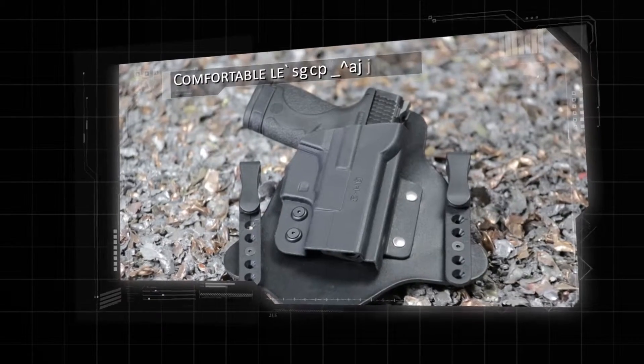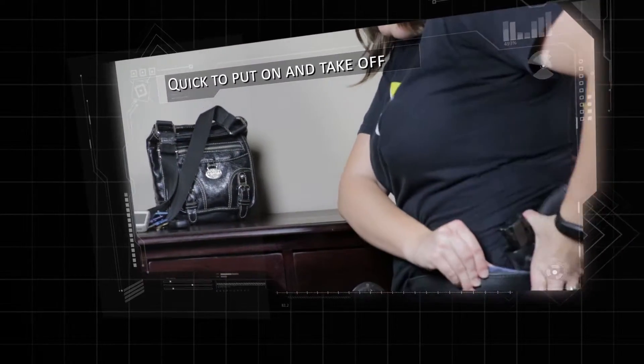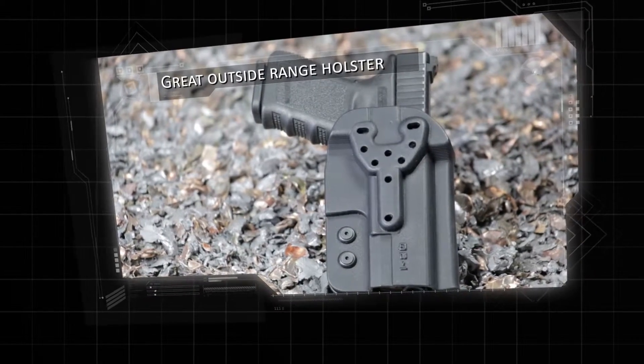The Q-H has a comfortable leather backing. The Q-I is quick to put on and take off. The Q-B is a great outside range use holster.